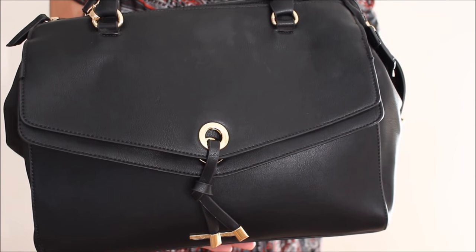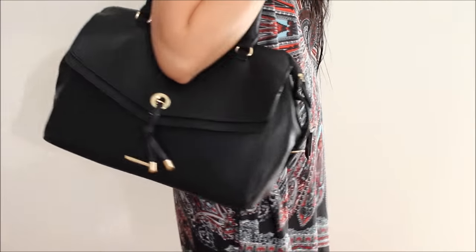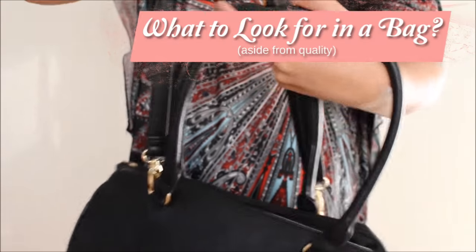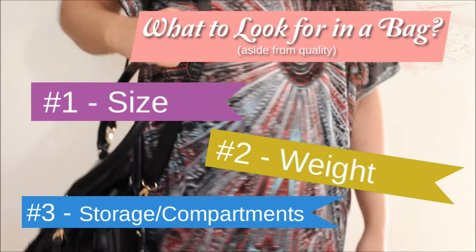First and foremost, you'd need to start off with a good structured bag. It doesn't have to be branded, it doesn't have to be expensive, as long as the quality is durable and can withstand the test of time. The things you need to look for in a good work bag are the size, the weight, and the amount of compartments available.